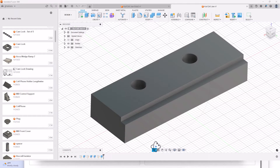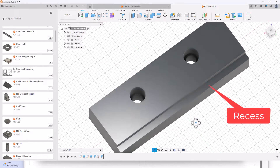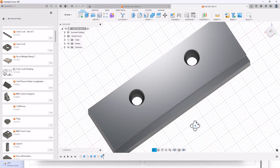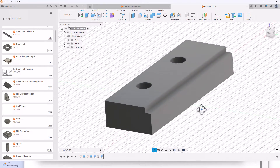I designed these soft jaws using Fusion 360 software. My curved vise is a 4 inch vise, but I made these soft jaws 6 inches long by 2 inches tall by 1 inch thick. I also cut a recess in the top corner which is a quarter inch deep by 0.2 inches wide, so I don't need to use parallels with these soft jaws. I then exported a step file to the Bambu 3D printer.